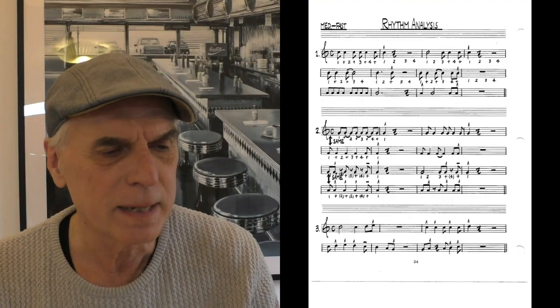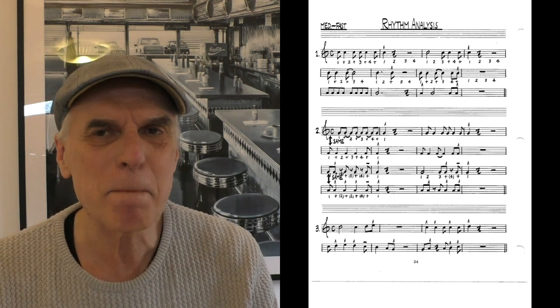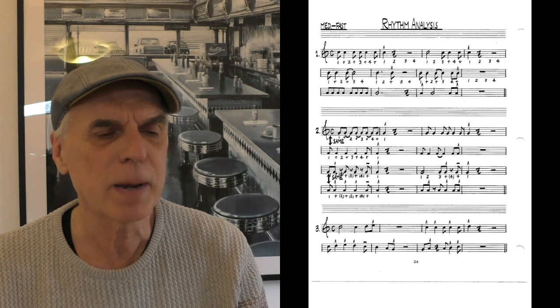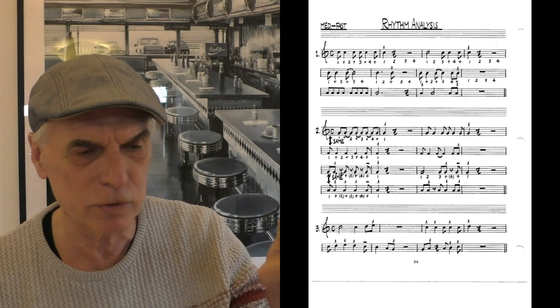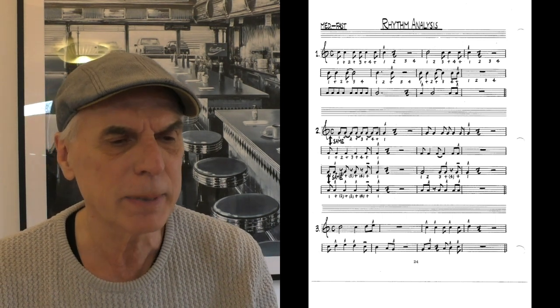On page 24 we have three rhythmic analyses. Number one shows the rhythms that you should memorize so you can execute them on sight when you see them. Remember, when there's no sign above a note it means you play it long. So in this first exercise every note is played long except when you have that rooftop sign — that jazz staccato — on it. And here we go: number one.